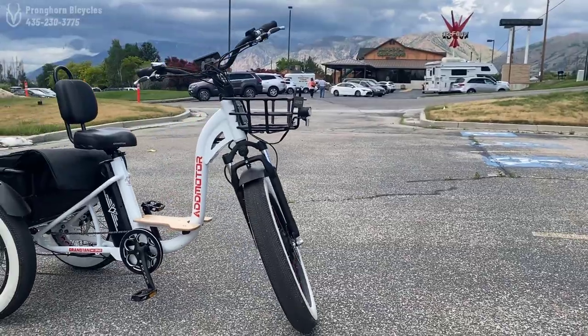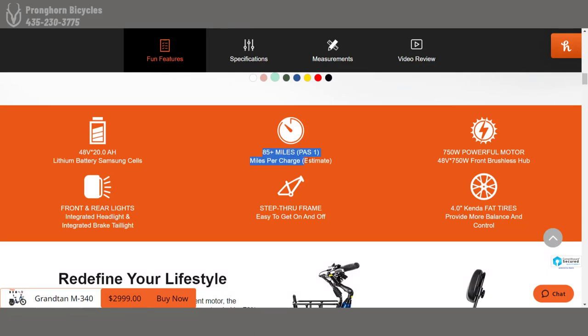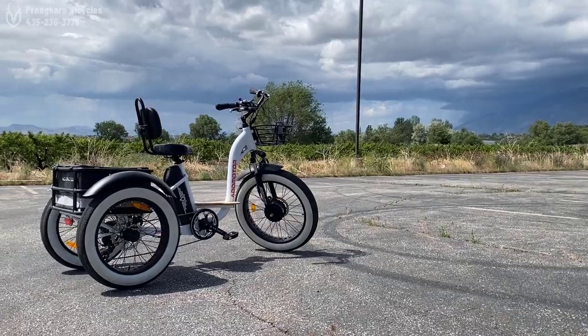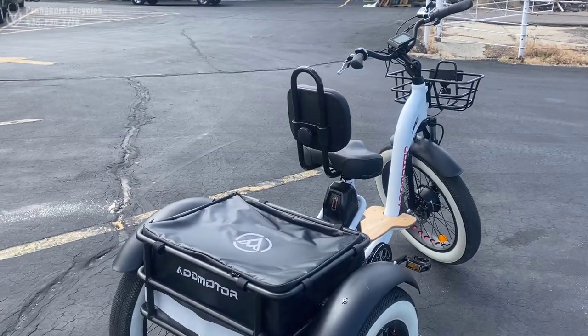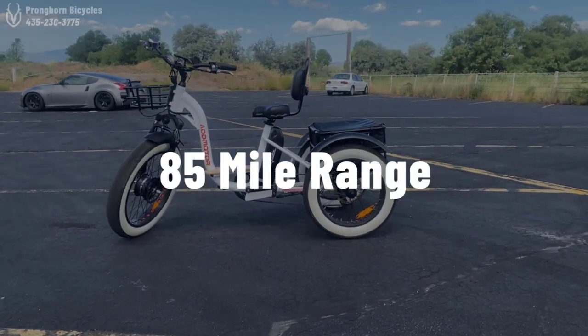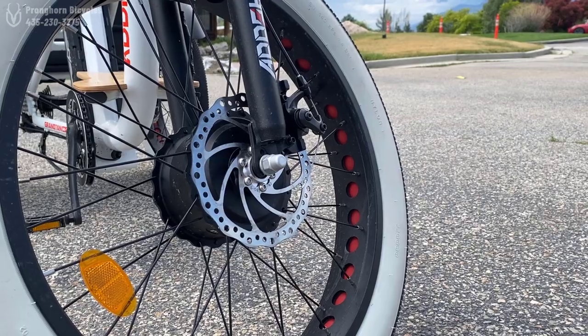Looking at the battery, my mind was blown too, because they claim you can ride for over 80 miles on a single charge. Most e-bikes in the shop, even over $2,000, are only going to let you ride for 50 or 55 miles on a single charge. But they claim this can get up to 85 miles on a single charge, which is absolutely insane, especially for the price.